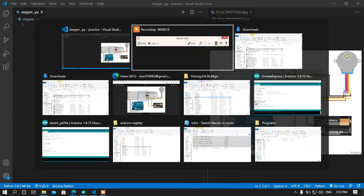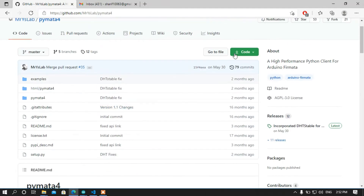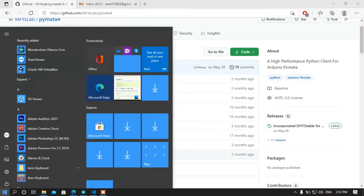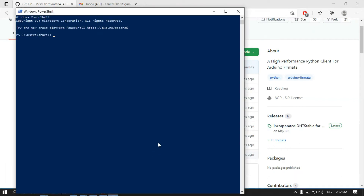This is the module that I am going to use today. Simply download this code or clone this repository to your local storage, and then open up your PowerShell just like me. Then redirect to where your repository is available — mine is in the Downloads folder — and redirect to the directory.